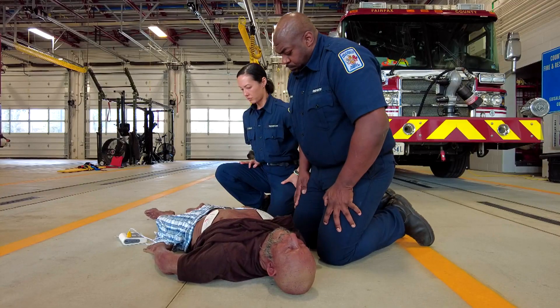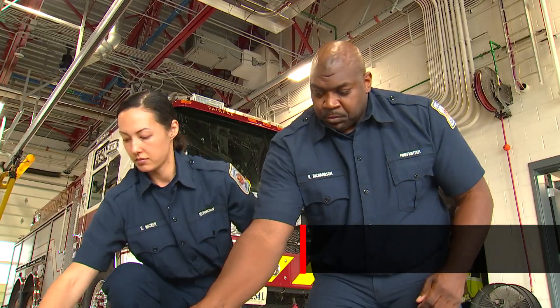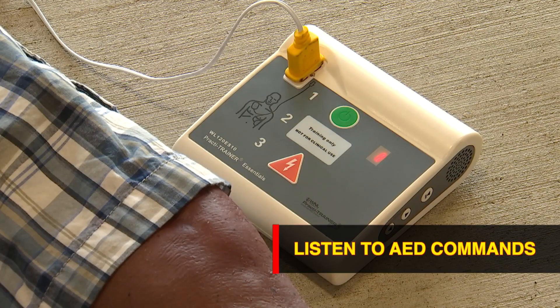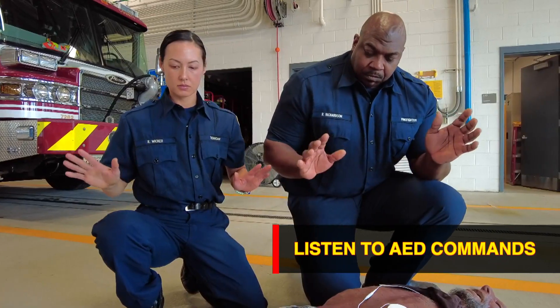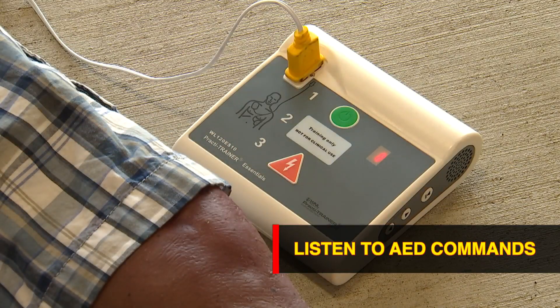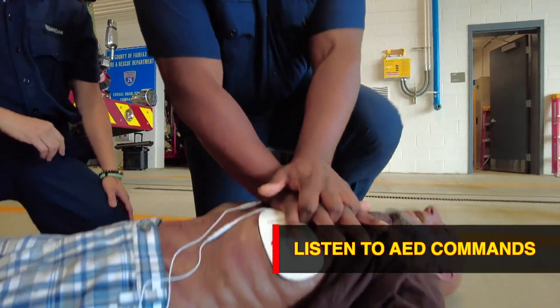Analyzing heart rhythm. Do not touch the patient. Shock advised. Charging. Stay clear of patient. Deliver shock now. Press the orange button now. Shock delivered. Begin CPR.